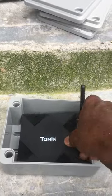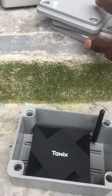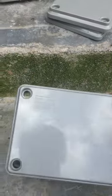This is an Android TV box modification project: we'll modify a junction box to secure the TV box inside, to prevent stealing of the TV box in a hotel room. So let's do it.